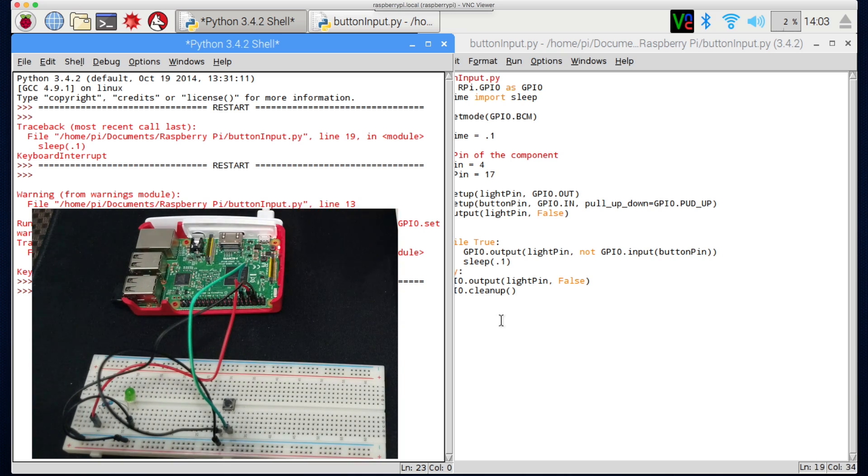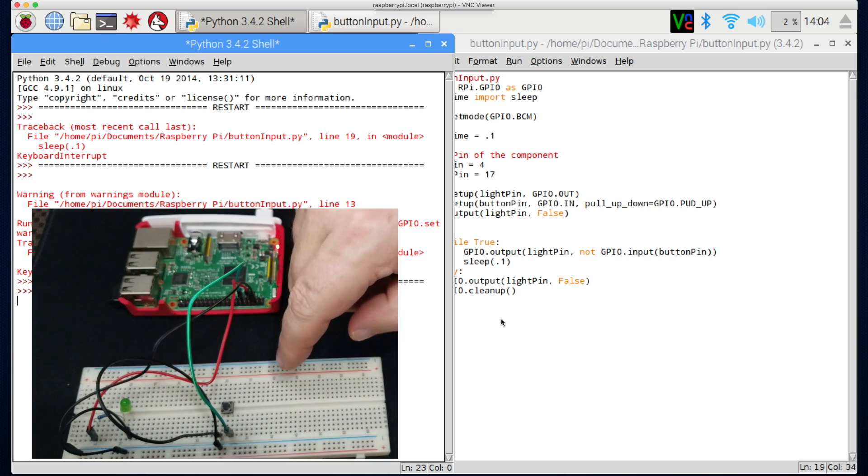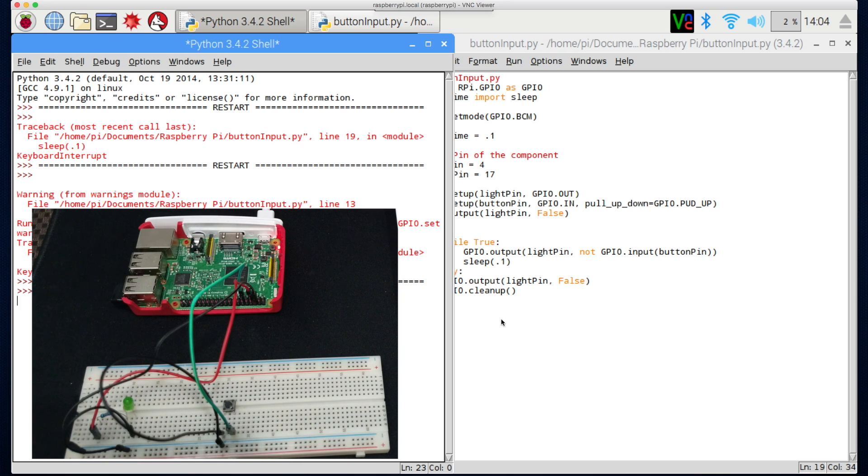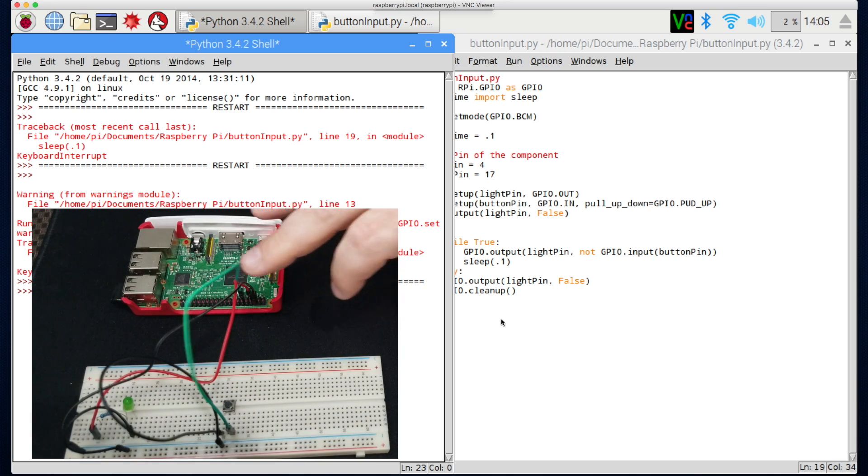We've learned how to take input from a button and send output to a light, and we've also learned how to group grounds using the vertical columns so we don't have to use so many pins. For a challenge, go ahead and set up three different lights and three different buttons — when you press a certain button it lights up the corresponding light. As always, I'll see you in the next video.